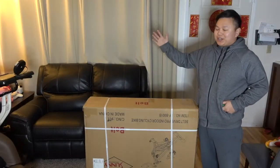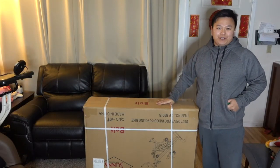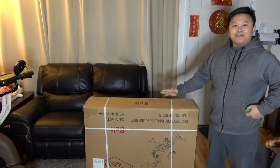Hi everyone! Today we're going to do an open box and review of the Sunny Health indoor stationary bike. Let's get started!